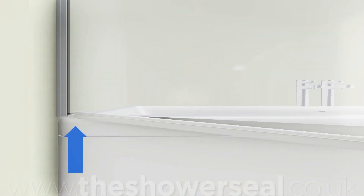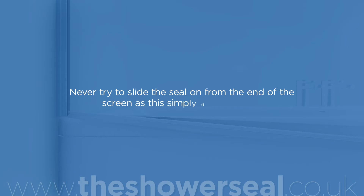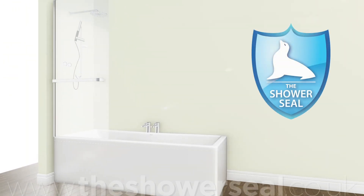Push up slightly diagonally and slide the seal across tight to the hinge side. Never try to slide the seal on from the end of the screen, as this simply doesn't work. Then, starting from the hinge side, push up using the palm of your hand, working your way along the screen several times until the end of the glass is reached, and the seal should be pushed fully home and gripping the glass tightly.